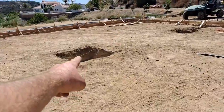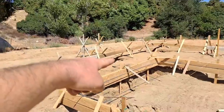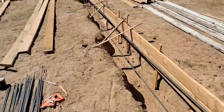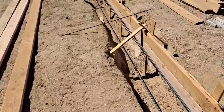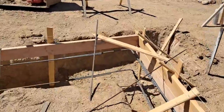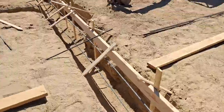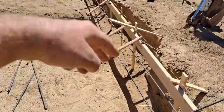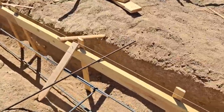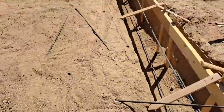Still got to make rebar for there, still got to frame up these footings for the deck support, but otherwise it's going pretty well. This stuff is pretty heavy work. Need a little bit more reinforcement on this corner and a little bit more on this pop-out, because these are made to hold the second story living space.